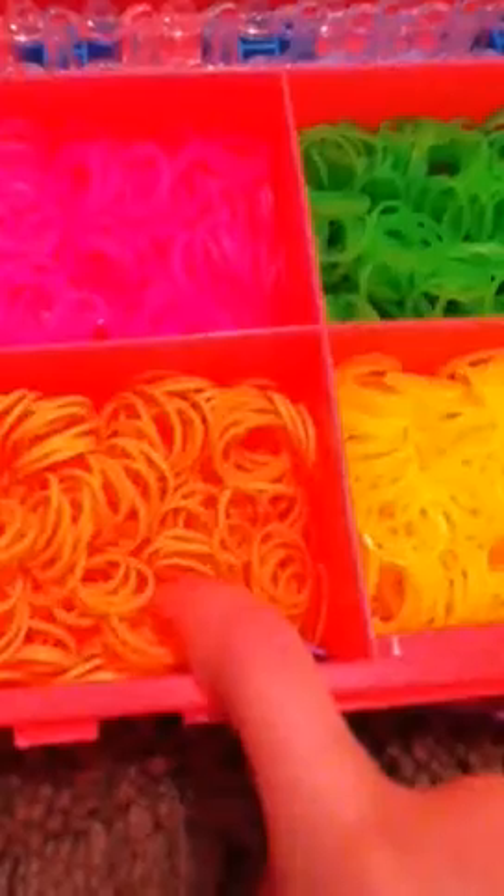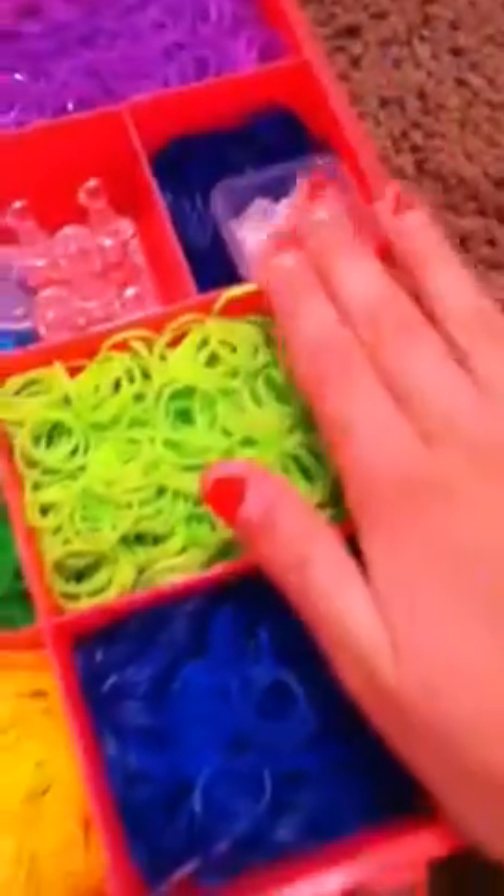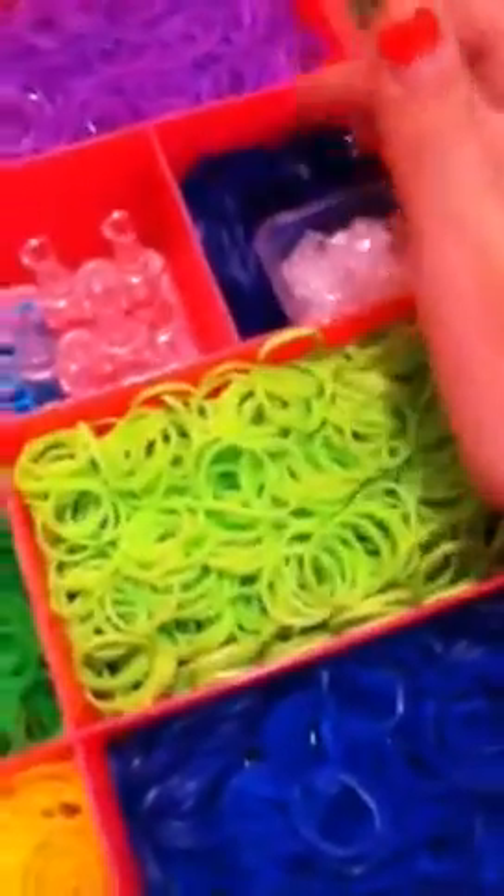Right here I have red fuchsia, neon orange, lime green, yellow, neon green, and ocean blue. Then right here I hold my C-Clips and S-Clips. I like to keep space for my rubber bands. I see some people when they have this case, they have the C-Clips in here without the rubber bands, but I just keep it on there. Then I have purple — it's not a normal rubber band, mainly like glow in the dark. And then I have glow in the dark white. And then I have teal.